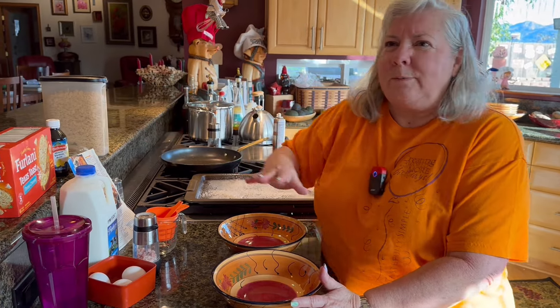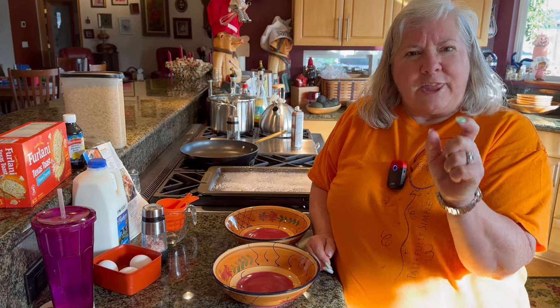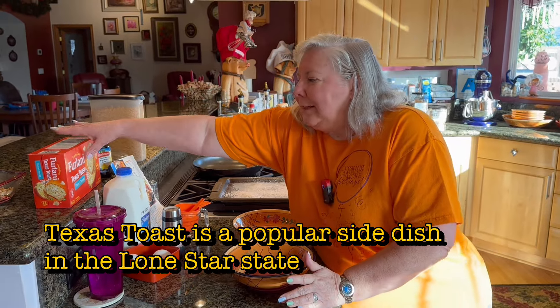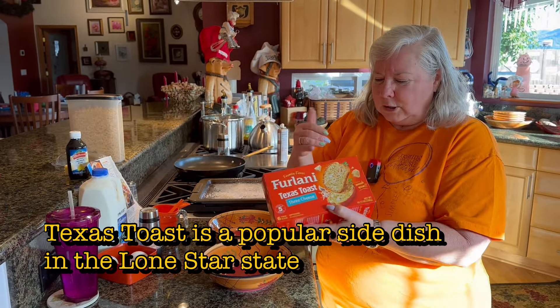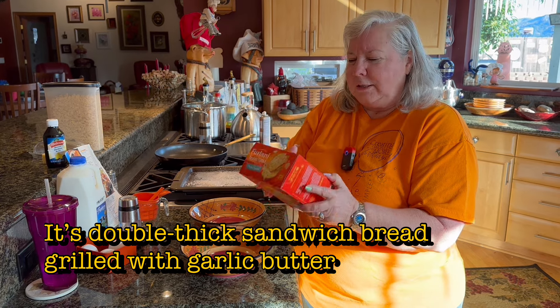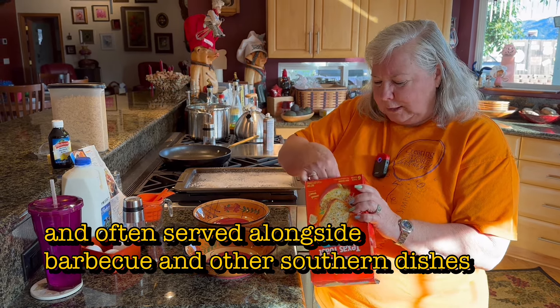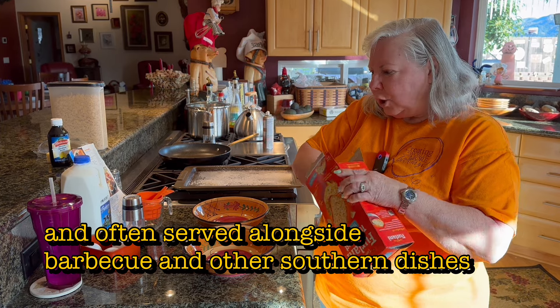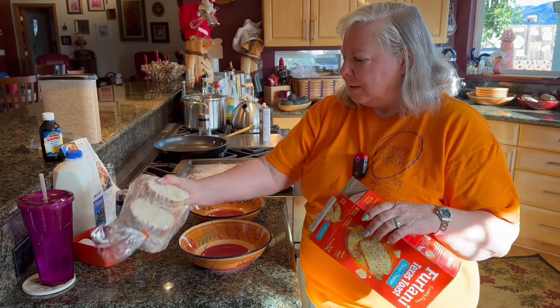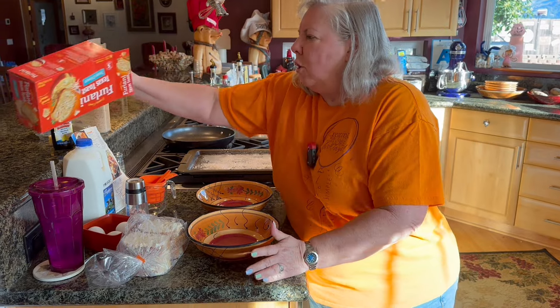The original recipe calls for that thicker bread they call Texas toast. I decided to use Texas toast and I actually use the cheese one. They have cheese, garlic, and different flavors. This one is thicker and more round — it's not as square as the others.